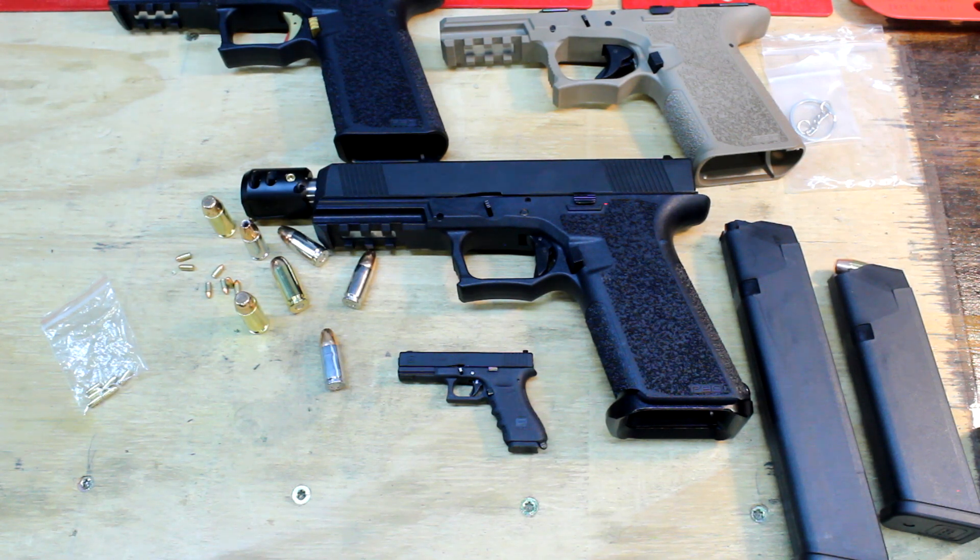This thing is an exact replica of a Glock 17 — one-to-one, everything: the barrel, slide, recoil spring, trigger, mag release, slide release, everything internally and externally. And for the price of this thing, why would you not want to buy one? It's 51 dollars with shipping.